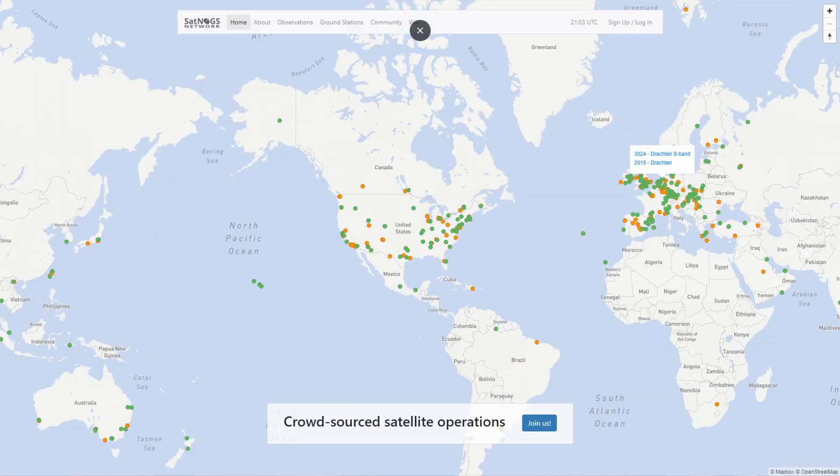The ideal is that all of these ground stations on the network are always listening to something all the time. Like here where we are in Dayton, there's probably about 12 UHF satellites available to listen to right now — various types, some commercial, and a lot of amateur downlink ones as well.